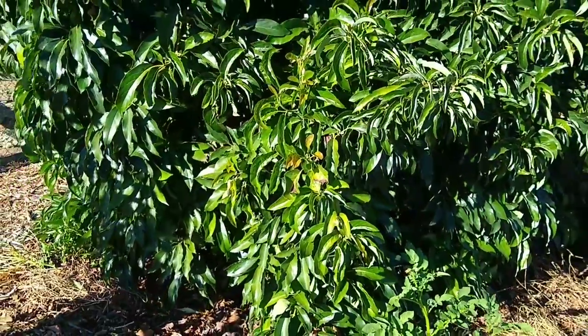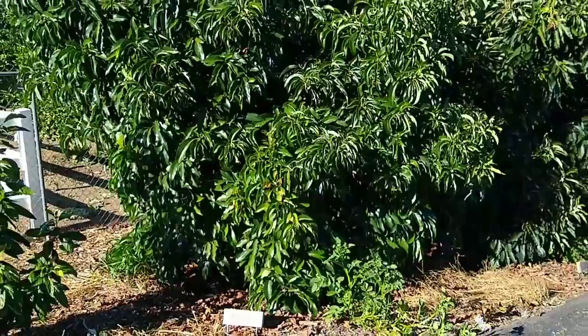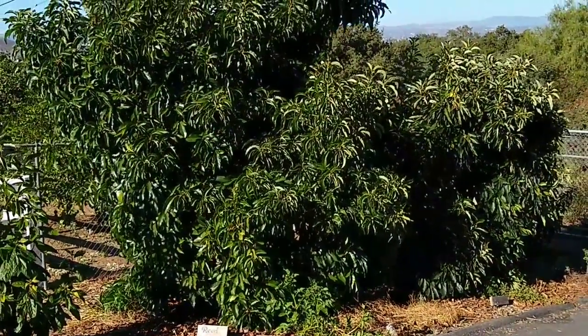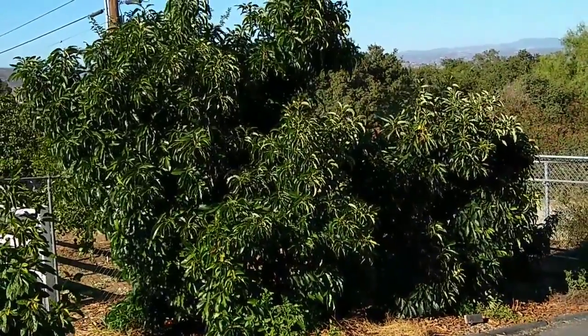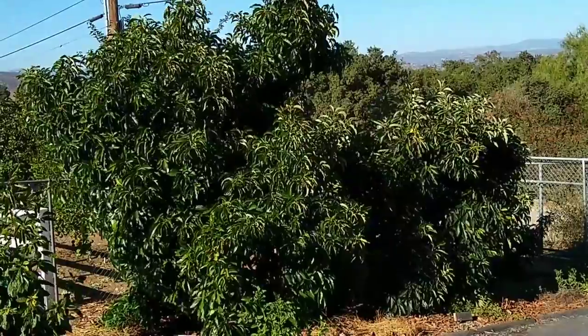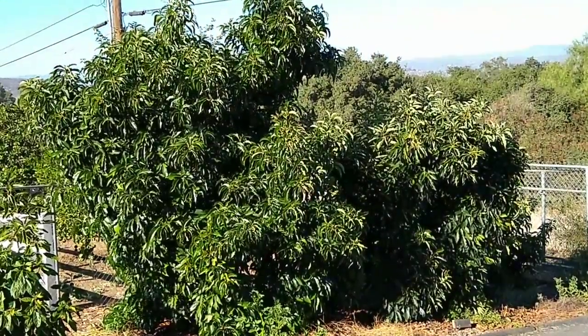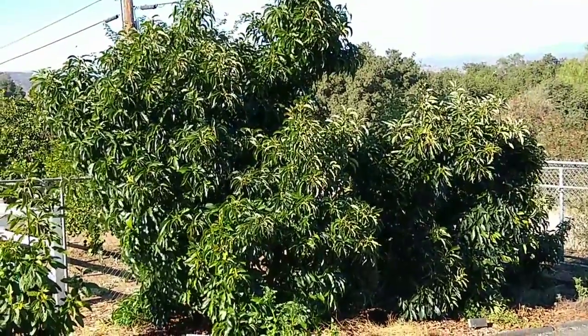Another tolerance that Reed has that's very nice is chloride tolerance. The saltiness of our water in Southern California doesn't affect Reed as much as it does some other varieties, so the tree ends up looking more attractive year round, especially in the winter compared to some avocado trees.